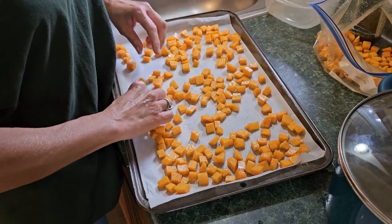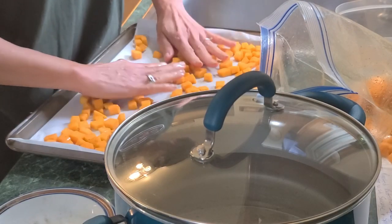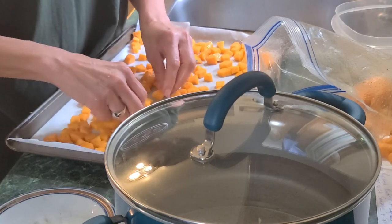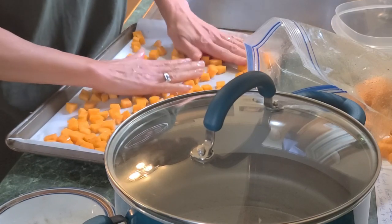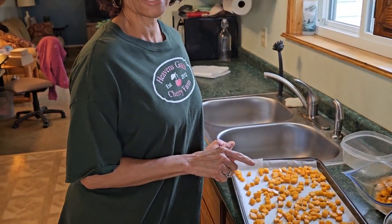Spread that out. If you use four cups you might need two pans — that's what I usually have to do. Put half and half. Pop this into the oven for 30 minutes; I usually set mine from 25 to 30. Make sure you watch it after 25 minutes and you don't want it to go overly brown.